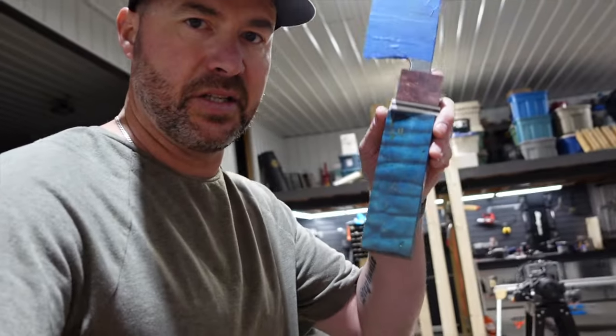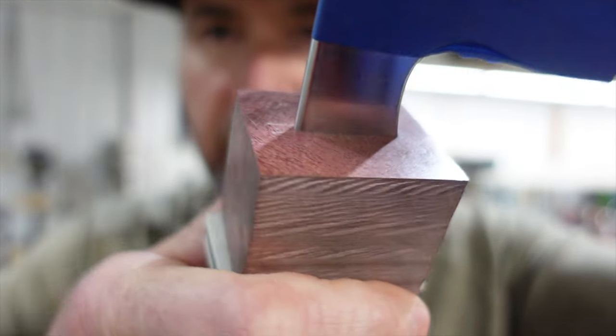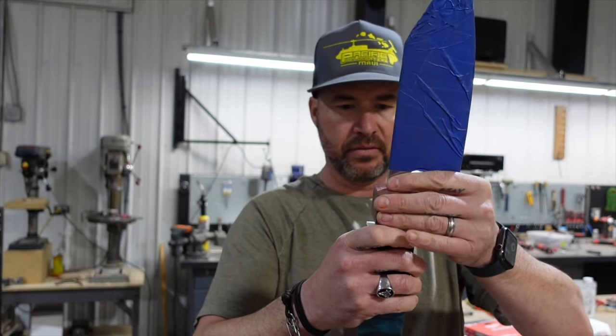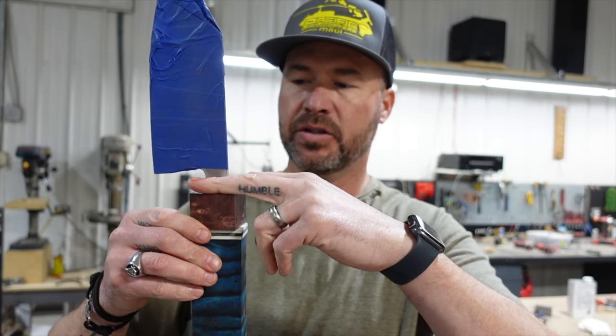Another blade we're working on is this guy, and this is going to be another one of those big kitchen cleavers. Got a really nice fit up there in the bolster area. This thing's ready to be glued — we're using the dowel method, of course. The problem I have is that I don't have a clamp big enough to clamp this, so I need to go pick up one right now.